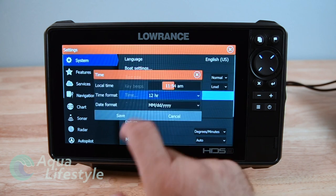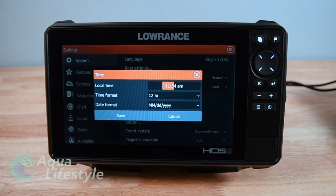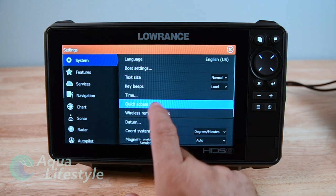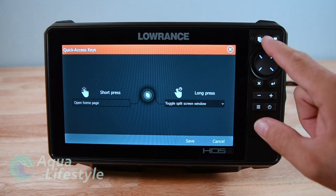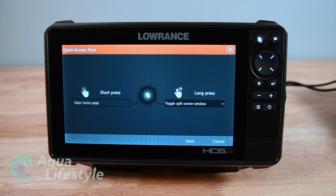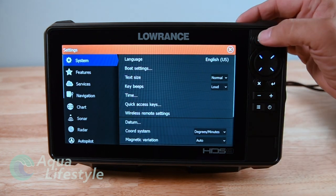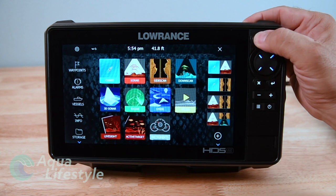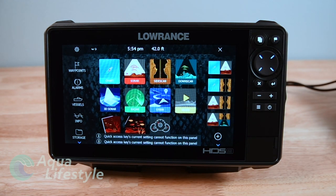You've got text size. You've got time - you can set your local time and make adjustments. It's going to pull the time off the satellite but you can make adjustments so it's showing local time. Next option is a quick access key: hit the button once and it takes you to your home screen - that button up there with the little pages on it. The other one you can select from a drop-down menu on a long press to pick what you want. The larger units will have more options for different long press selections displayed at the bottom.